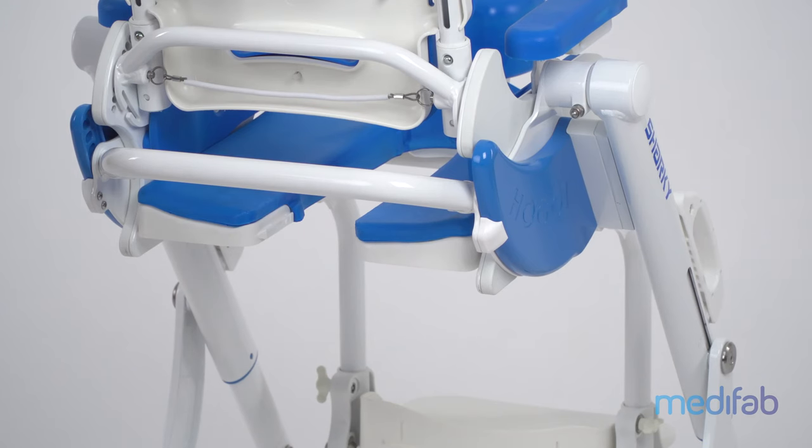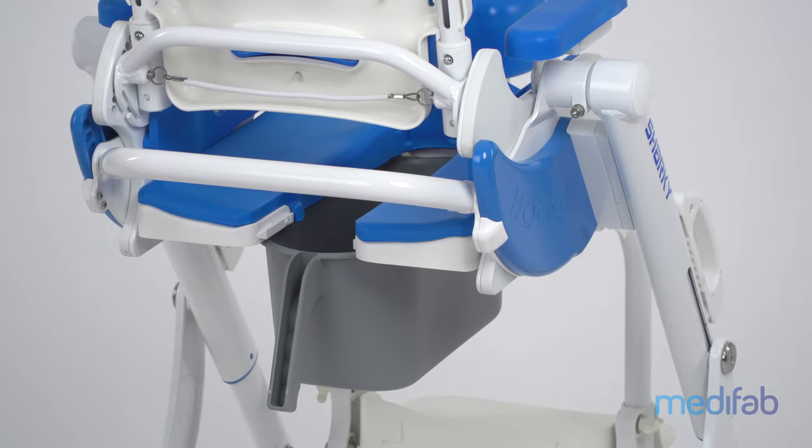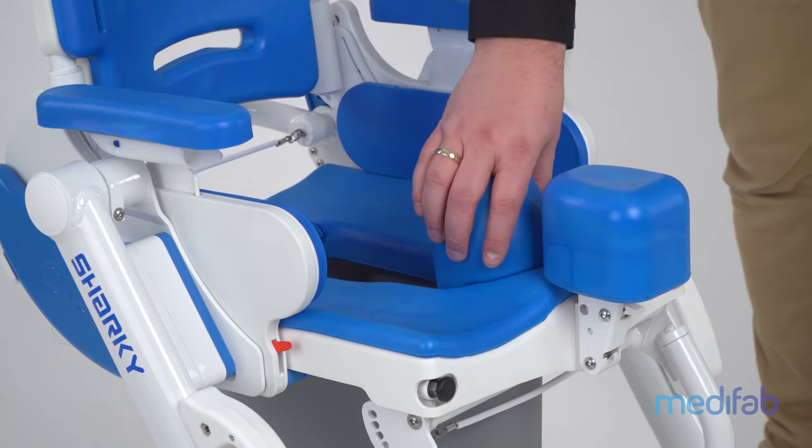Tapered rails on the bottom ensure optimum hold of the toilet bucket, even when tilted. Finally, the splash guard can be easily inserted in the seat.